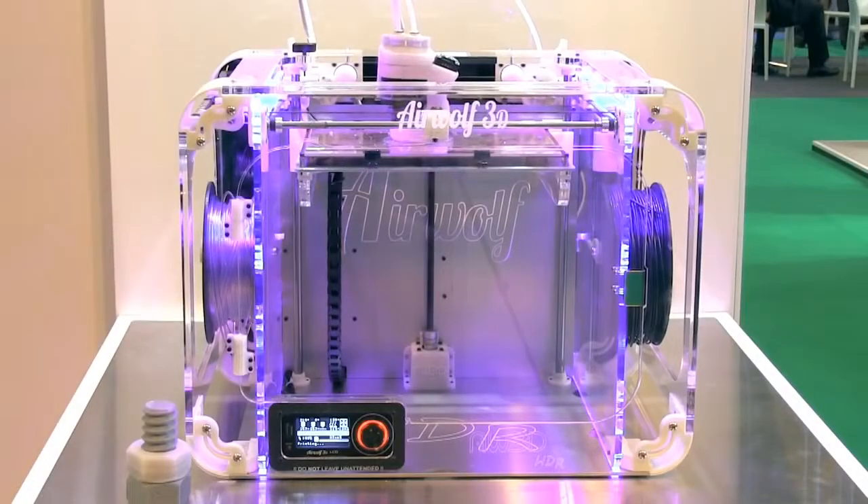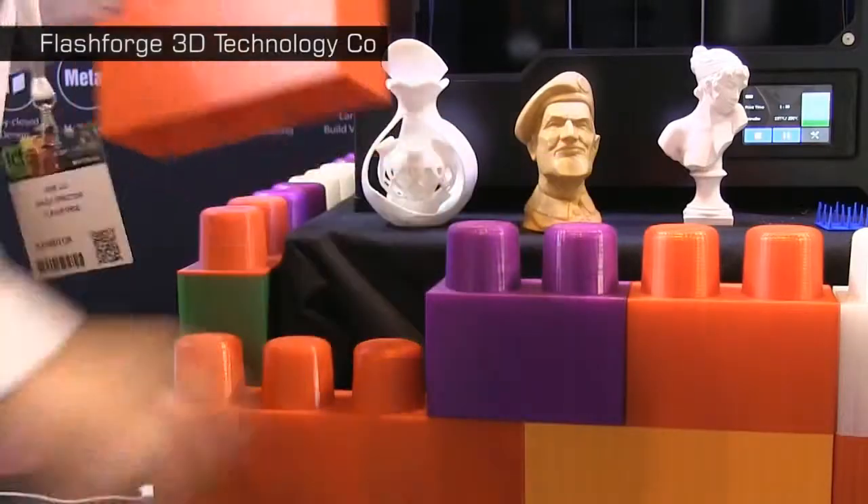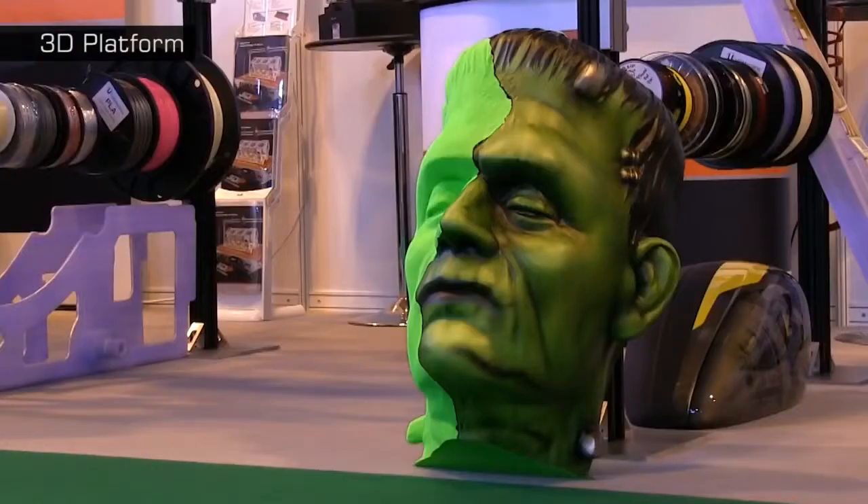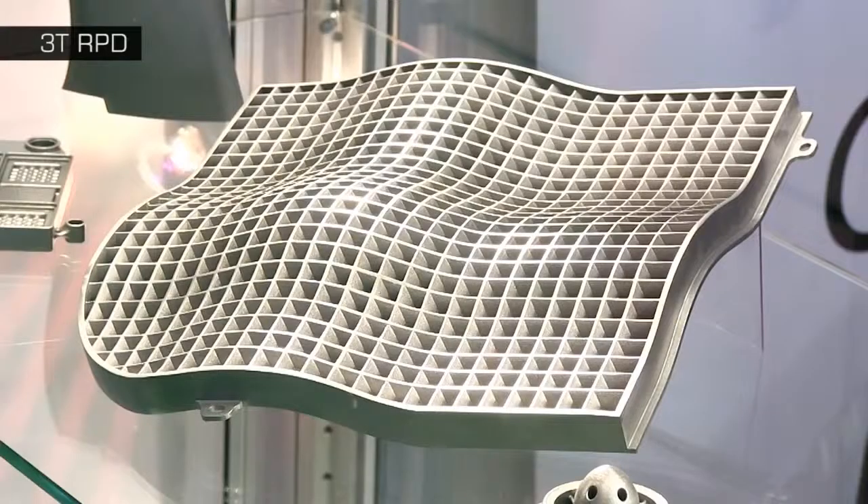It means not just several hundred 3D printers, but also thousands of 3D printed objects. In this video, I thought I'd give you my top 10 3D prints of the TCT show.